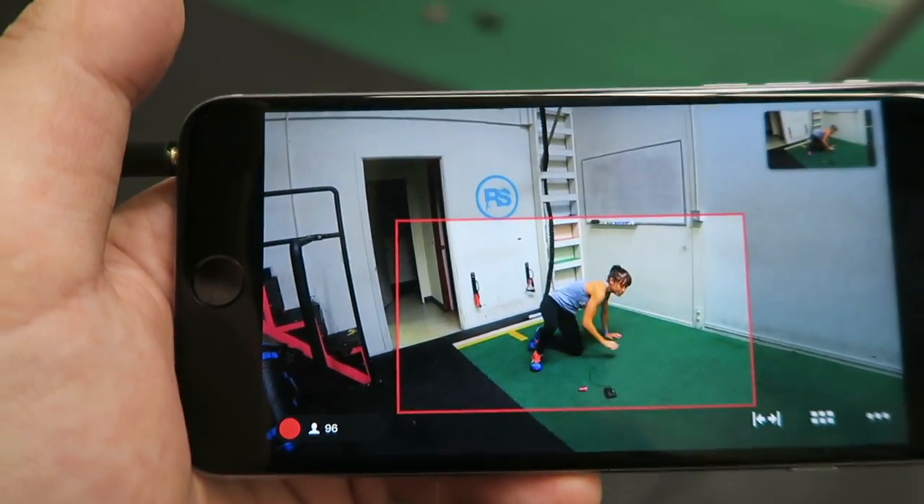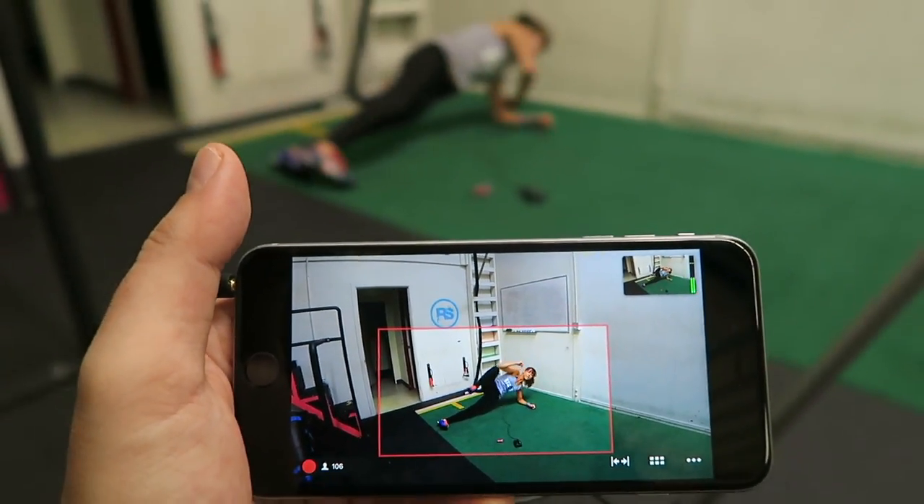Alright, so plank — and you're up, you're tucking, and then you're rotating.